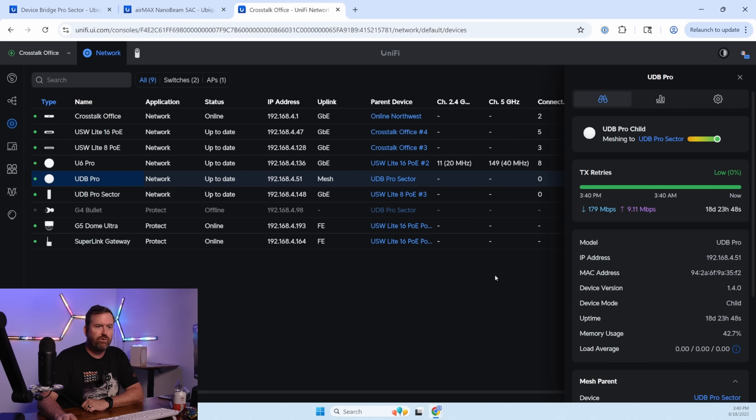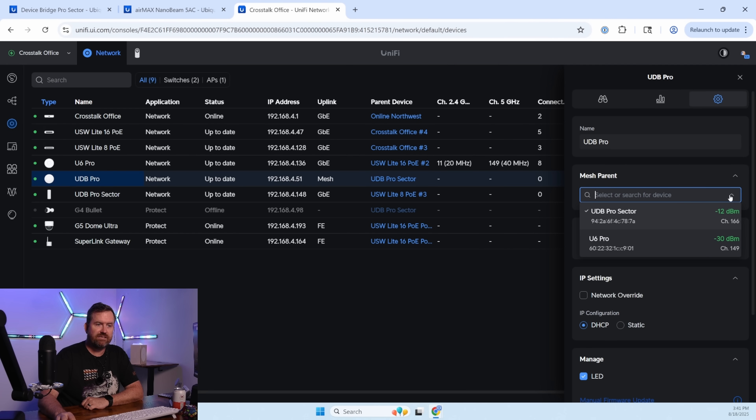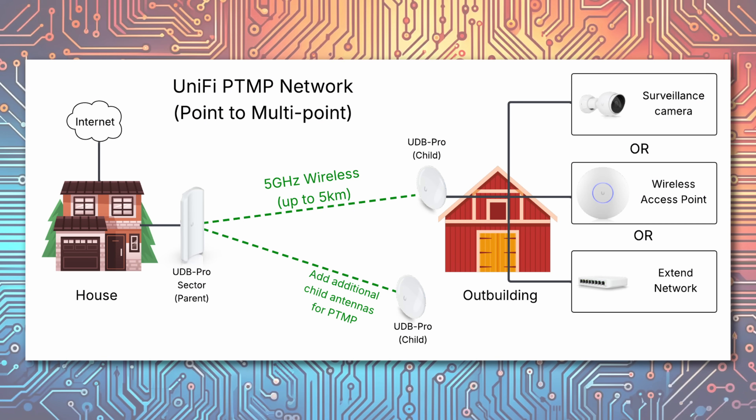Closing that out and coming over to the UDB Pro, we can see it's connected to the UDB Pro Sector with a really good signal strength. In Settings, there's really not much to configure, although I can mesh it to my U6 Pro access point instead of the UDB Pro Sector — though that would be a mesh connection, not a point-to-multipoint connection. I've also got a camera running off of this device. One of the main use cases for these devices is to get a secondary access point or a POE-powered device like a surveillance camera on the remote side. Imagine you've got a workshop separated from your house and you want to put a camera out there — this is a pretty easy way to do it.